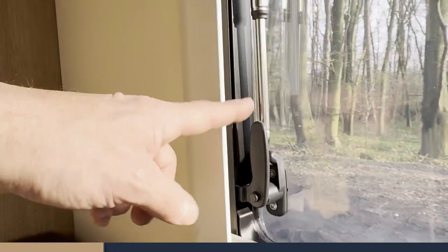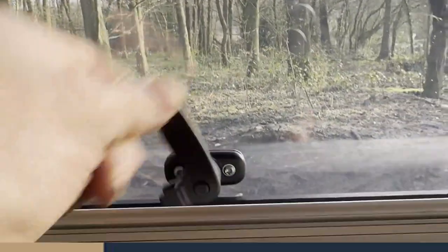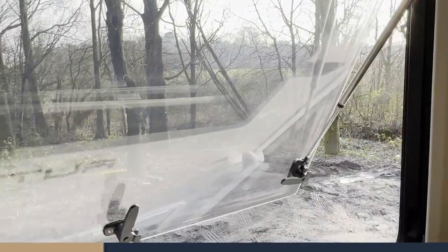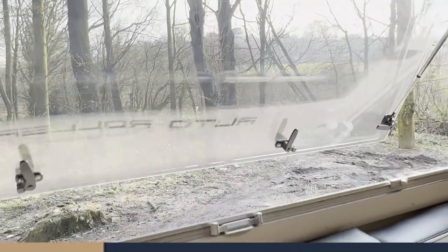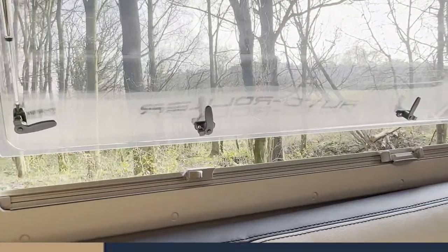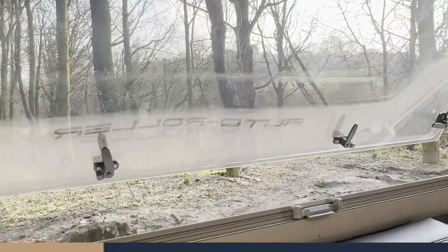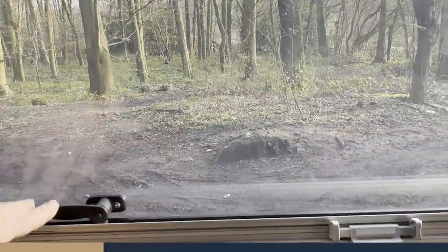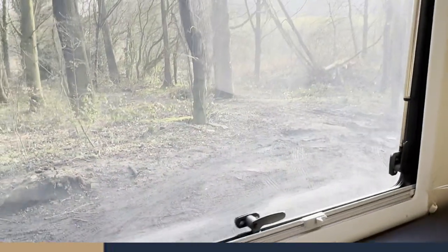The windows have four catches and are on gas struts so they hold their own weight. Something to bear in mind: these are just little plastic catches. Make sure you shut all the windows prior to setting off — for the same reason as before, plastic windows and high-speed driving don't mix well.